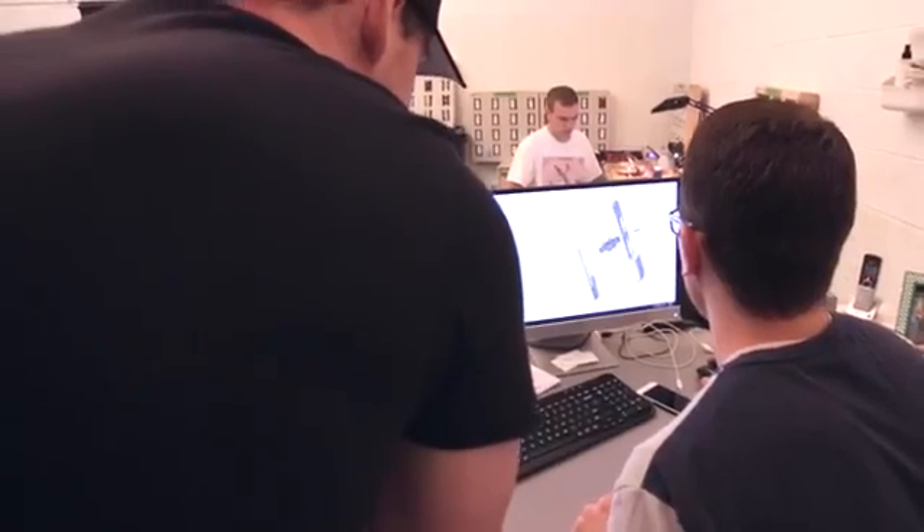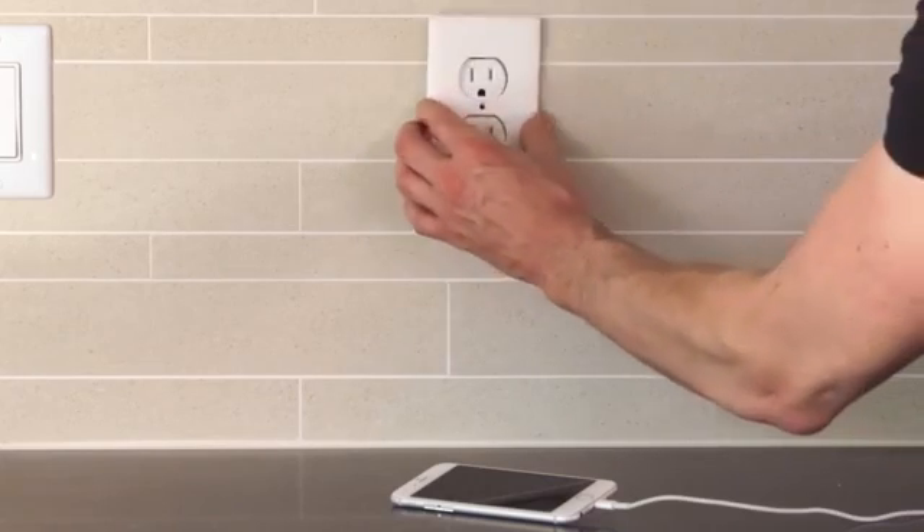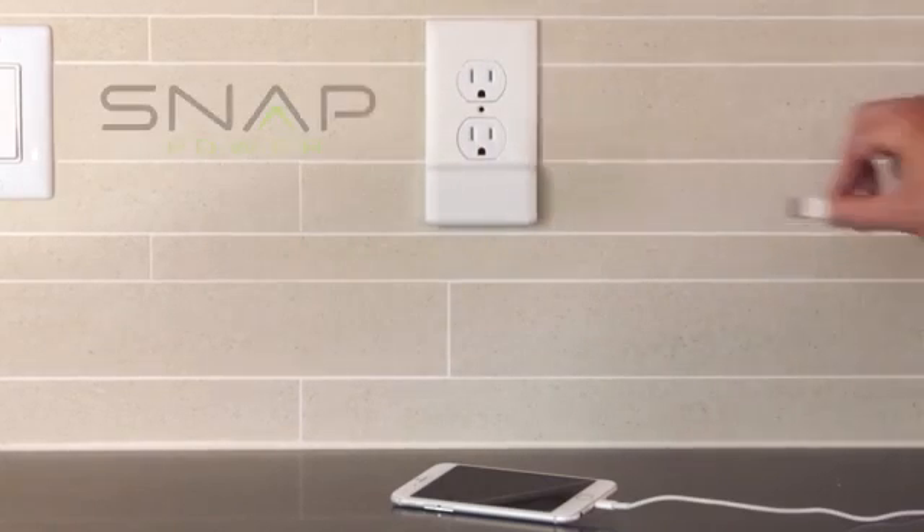At SnapPower, we thought there should be an easy way to plug your USB cords directly into the wall, so we created the SnapPower Charger.